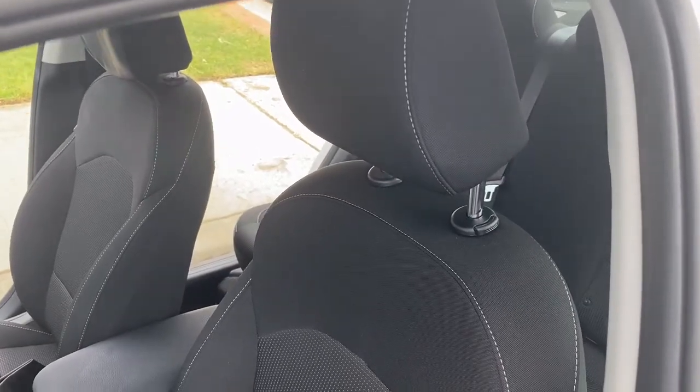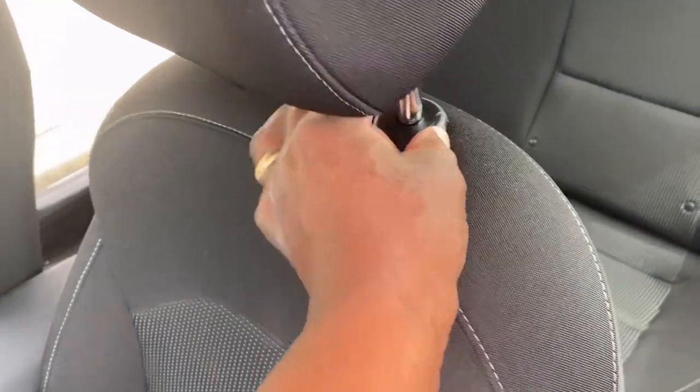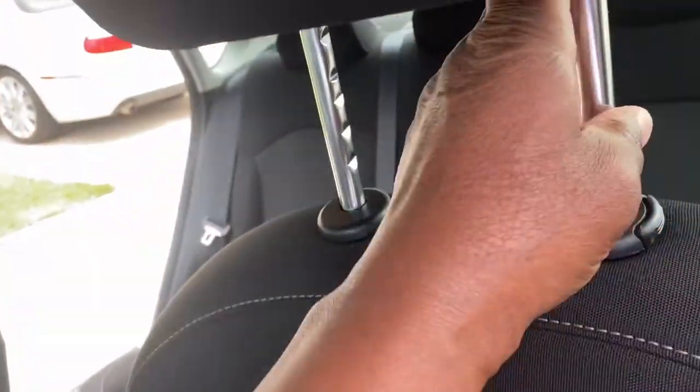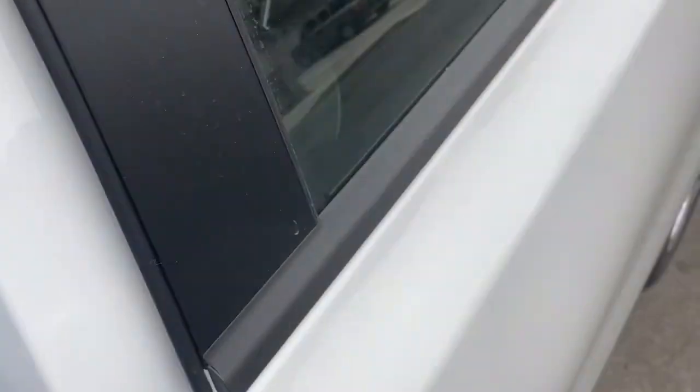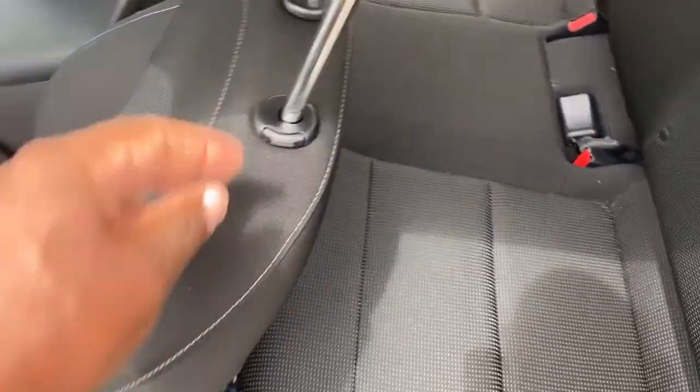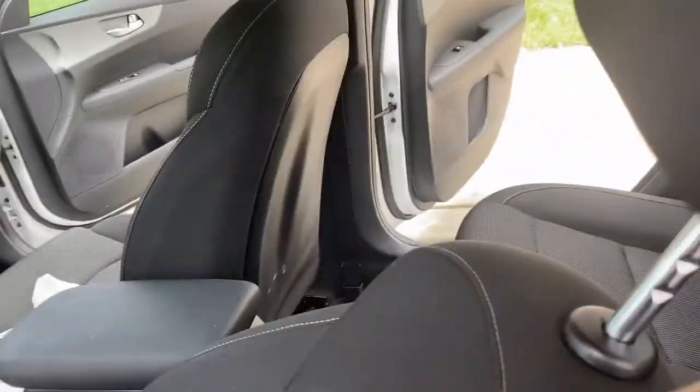The first thing we want to do is remove the headrest. You remove the headrest by pressing in this button, but if you press it in and try to lift it up, you won't be able to lift it all the way off. You'll have to push the seat back, open the other door, and then you should have enough room to straight lift this off.